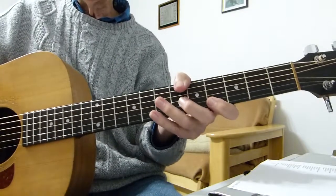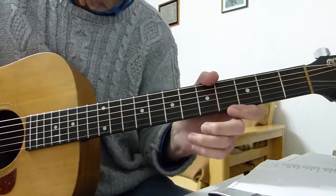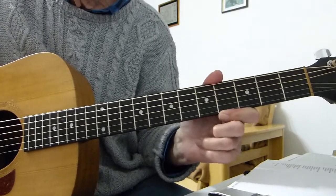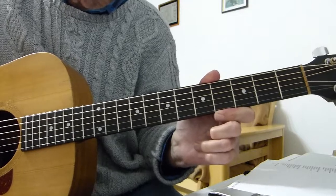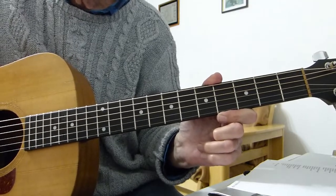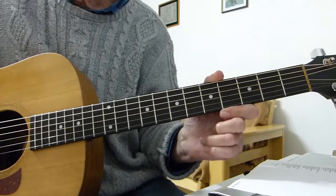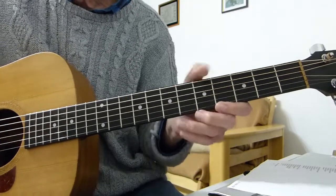Hopefully that'll make sense to you. Just let me know if anybody wants me to continue to the rest of the song or not. Depending on how many people do, I'll break down the rest of the song in a similar manner. Thanks very much for watching and listening — I'll see you in the next lesson. Bye for now.